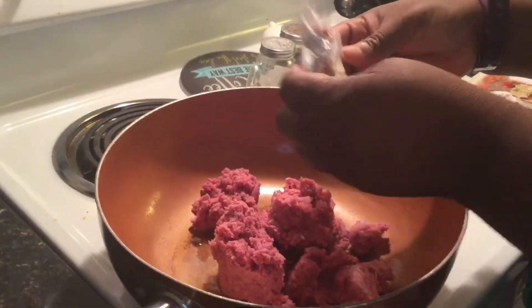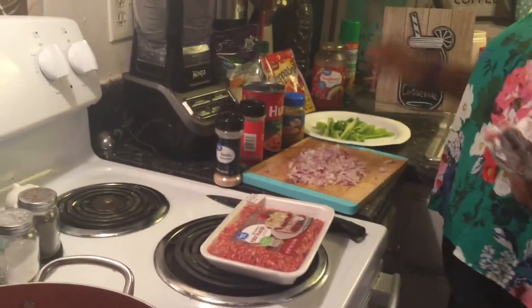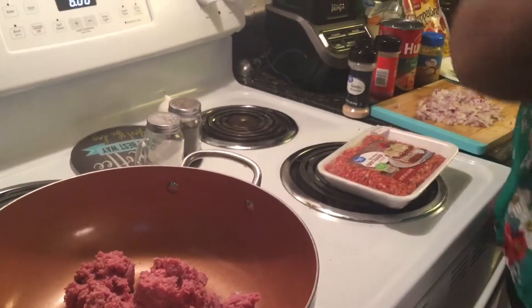You can use whatever toppings you like. The toppings I'm actually going to be using are bell pepper and pepperoni — that's what my family likes.